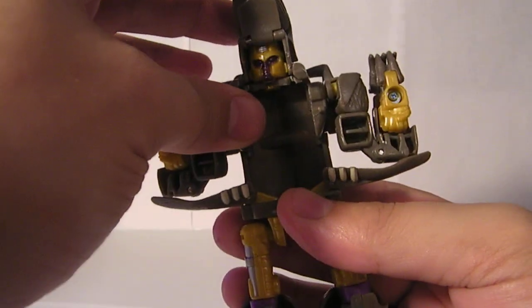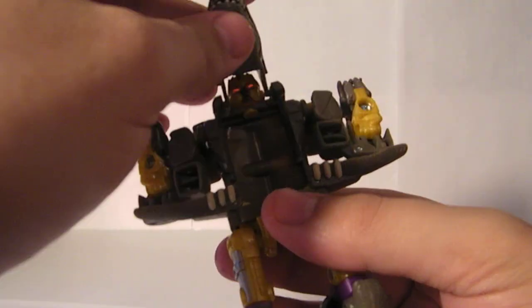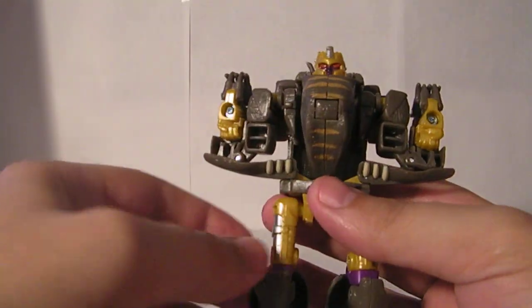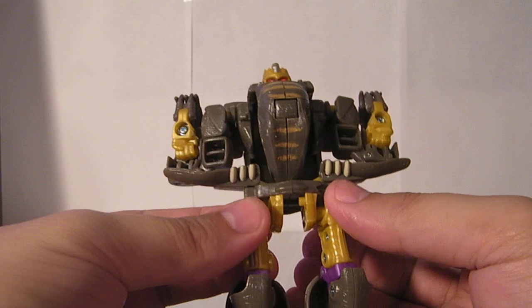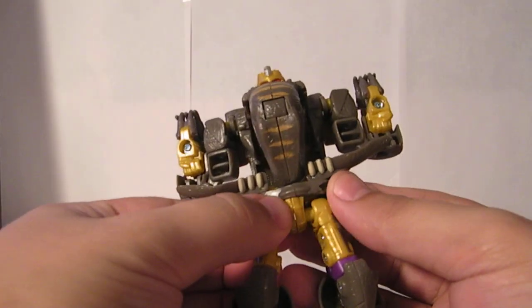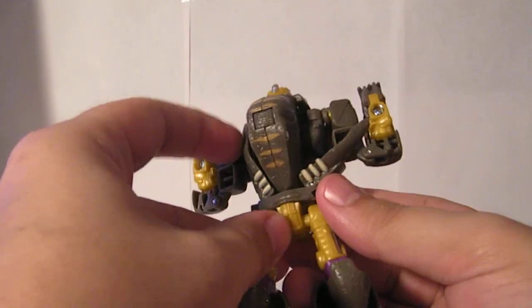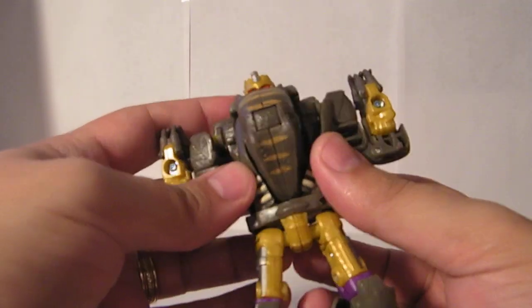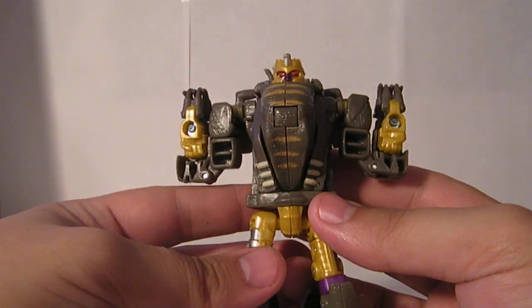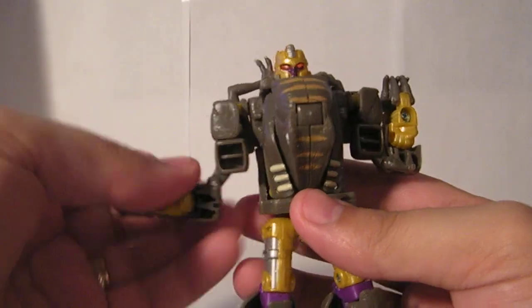You get the arms out, and then you pop the dino head down into the chest. Then for the legs, you're going to take the waist pieces and push them together — they slide side to side, so you want to line them up in the middle. Then you take these pieces up and fold them up inside the arms there, and that fills out his chest. The arms come down.